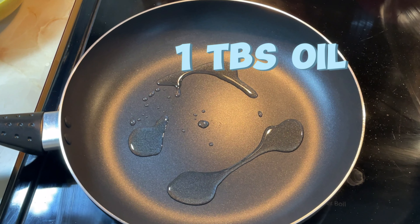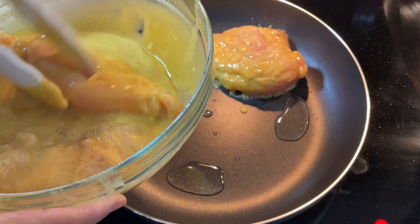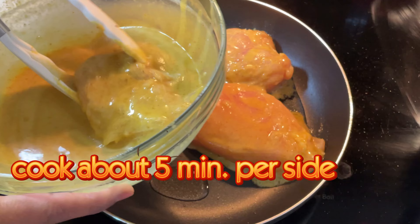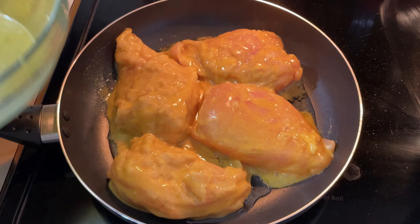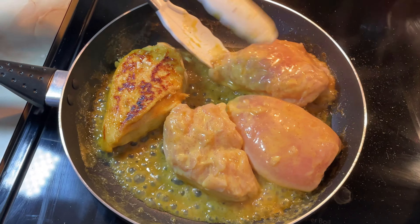Add olive oil and heat. Place chicken breasts in a single layer in the skillet. Cook until brown on both sides, about five minutes on each side. After five minutes, flip to the other side.